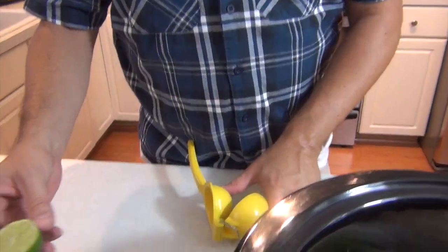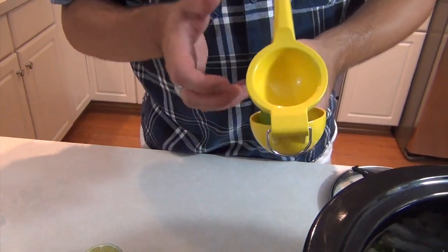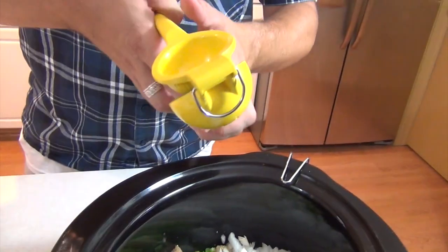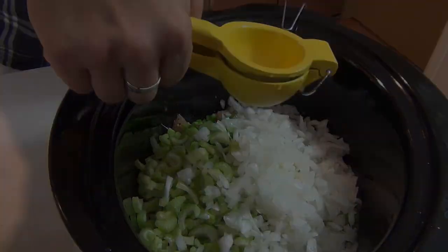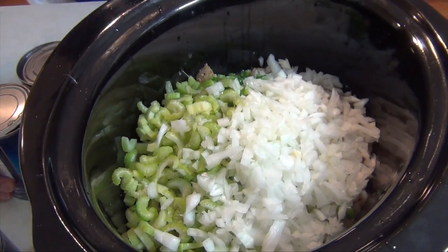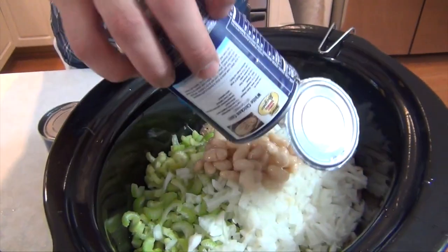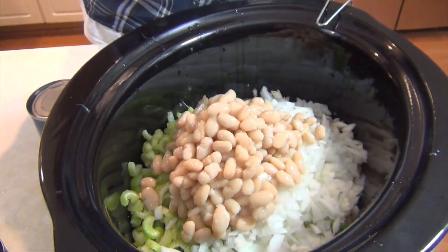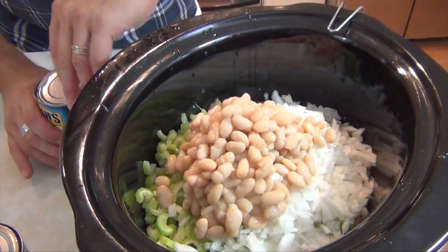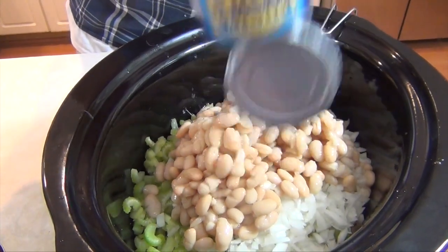This is one yellow onion, rough chop. These are limes — there are three of them that I've already cut in half. I'm going to go ahead and squeeze the juice in, and once I get those all in we'll come back and add in our beans and finish this up so it's ready to cook. We've got all the fresh vegetables in. Now I'm going to add in three cans of great northern beans, but use whatever bean type you like. It's a white chili, so that's why we go with the northern beans.